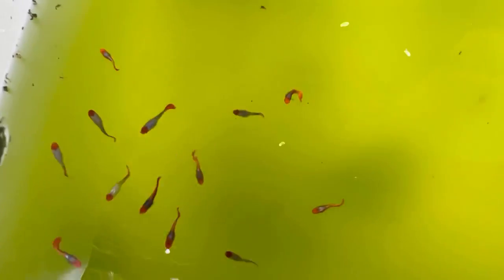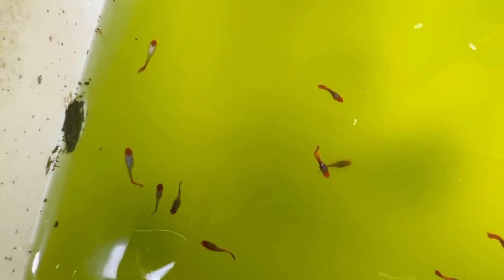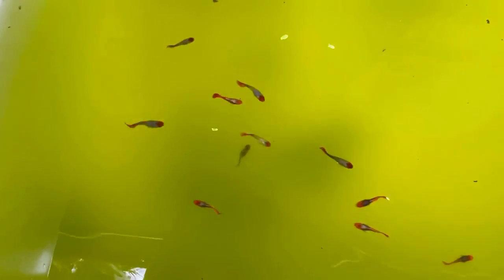This is our Tuxedo Balloon Koi. I hope you can enjoy the information on the farm. Bye!